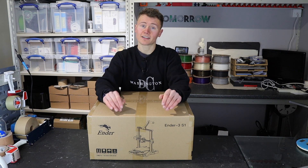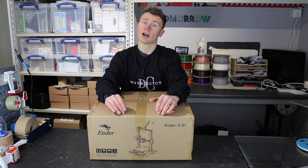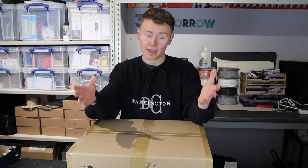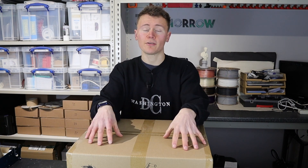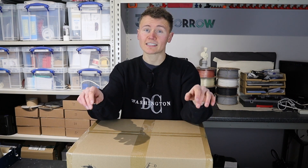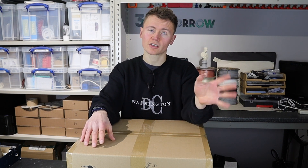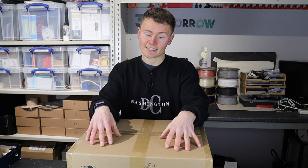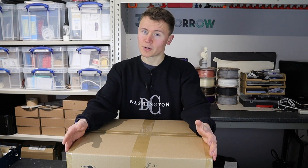This is actually the first Ender 3 printer I've ever owned and it does have quite a hefty price increase over the basic and the original Ender 3. This is the next Ender release in the series — you've got the Ender 3 original, the Ender 3 V2, and now the Ender 3 S1. But I'm expecting a lot for this printer considering it's around twice the price of the V2. The V2 comes in around £190 or $200 and this one comes in at about £380 or $400, so it's quite an expensive printer now.